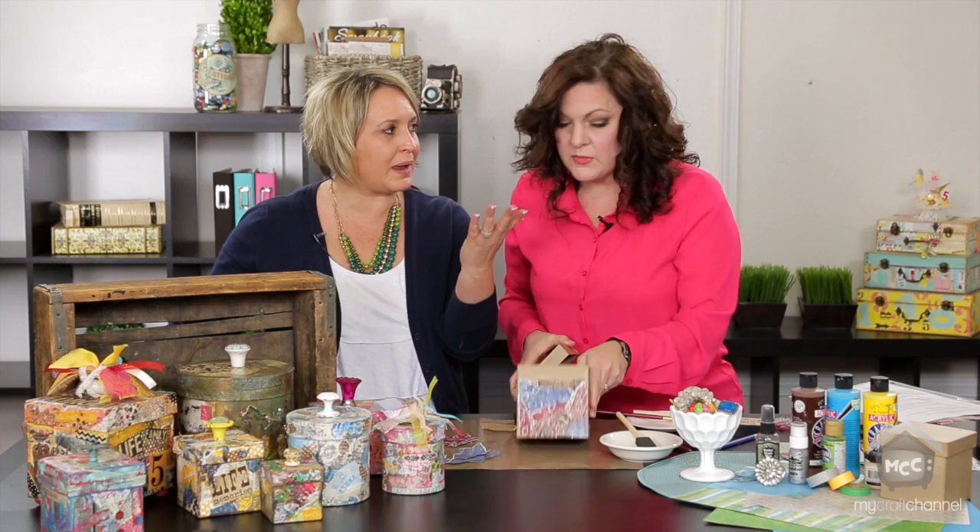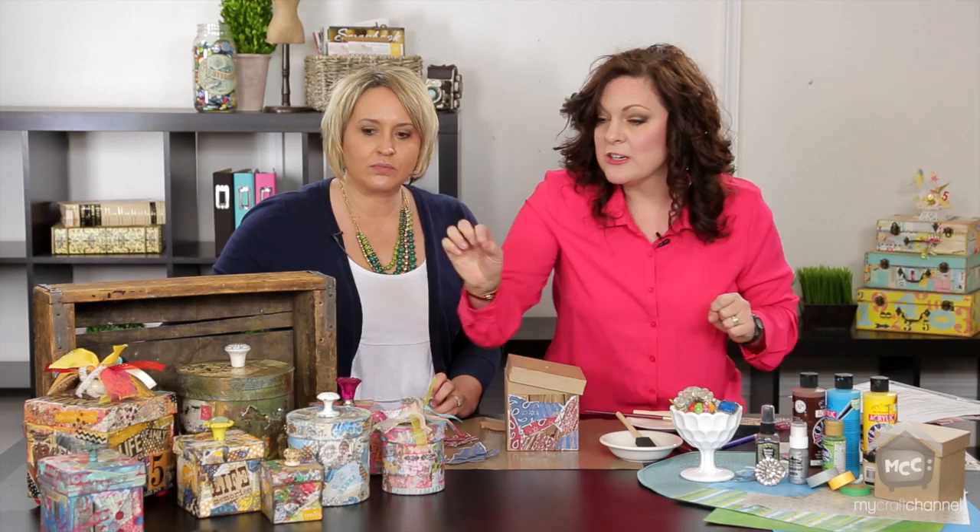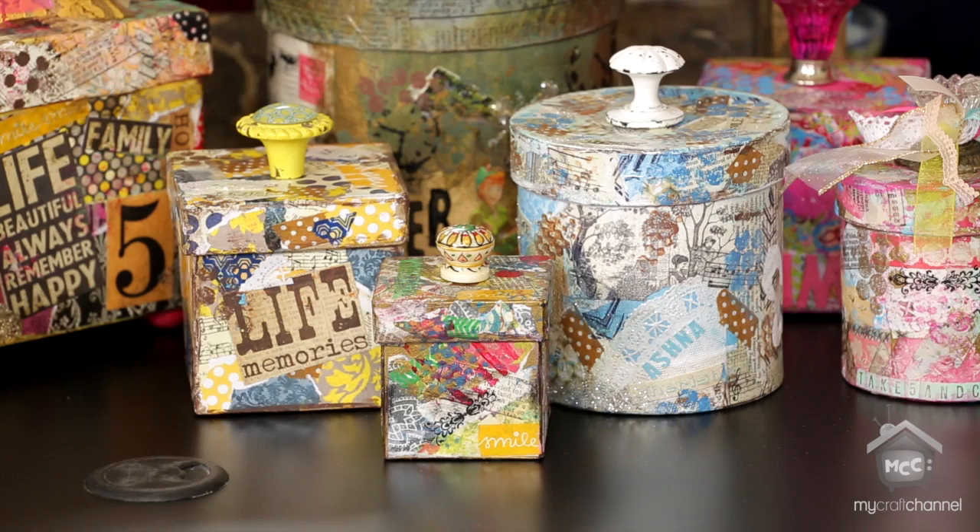One nice thing about this project is that you can use just old paper. I start by gathering the papers I want — maybe their favorite color or just something that speaks to me — then I gather the paint and the knob. When I go through the craft store I'll pick those out along with the size of box. My sister Cammie likes tiny things so I did her a little tiny box. And then we've got the humongous box for those who like lots of chocolate — that'd be mine!